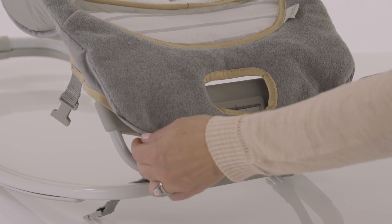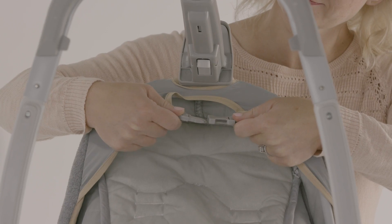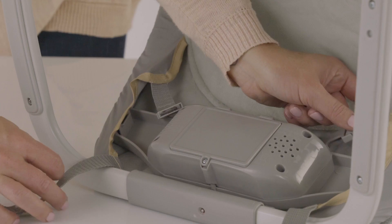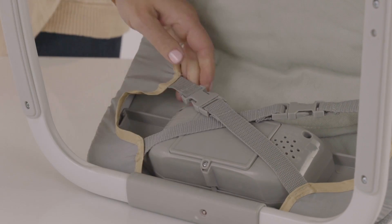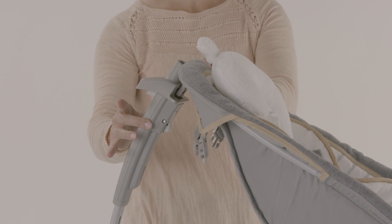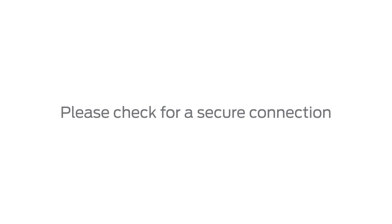Now pull the seat pad over the seat bottom rest. The control panel should be exposed through the opening at the bottom. Next, buckle all the straps on the back of the seat pad. Here's a tip: the two bottom straps will create an X over the battery compartment door when installed correctly. Now, insert the plastic piece at the top of the seat to the rectangular opening toward the top of the rocker rear. You will hear an audible click when installed correctly. Please check for a secure connection.